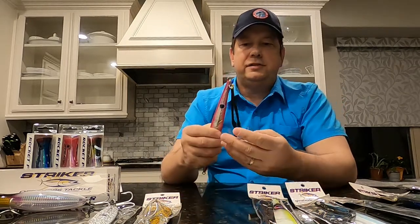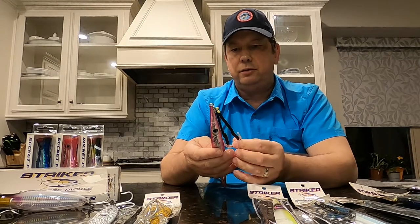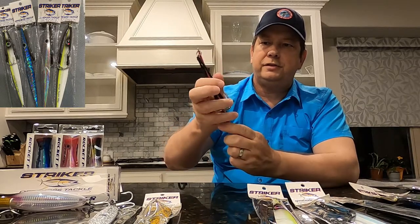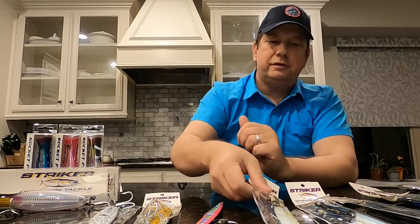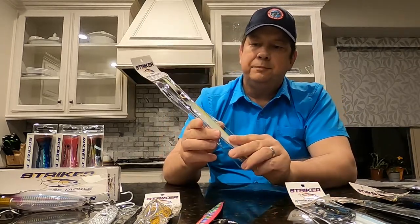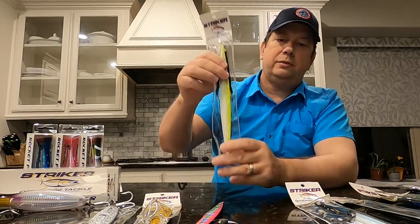The second type he has are sliders, in two different sizes — 170 gram and 200 gram — and these come with BKK 5X assist hooks, with two of them on there. These are probably one of the more popular jigs. When I talked to Captain Eddie Berger he mentioned that knife jigs are really popular in Venice, so I think this is going to be a great lure for that trip.